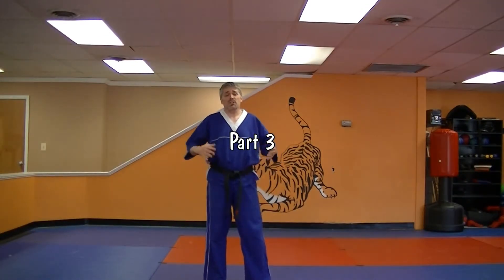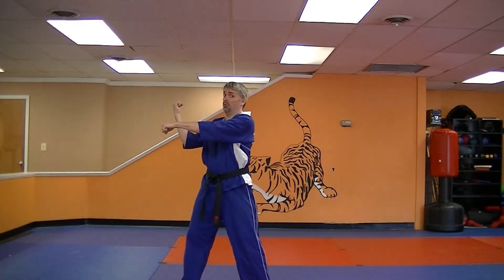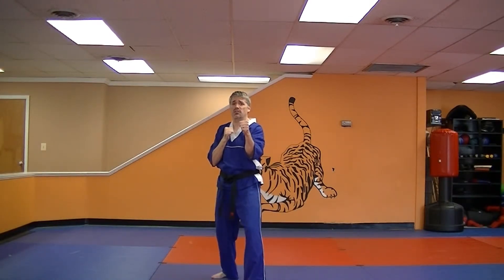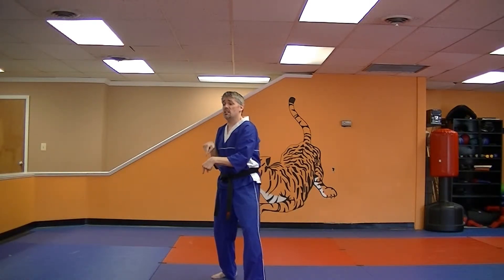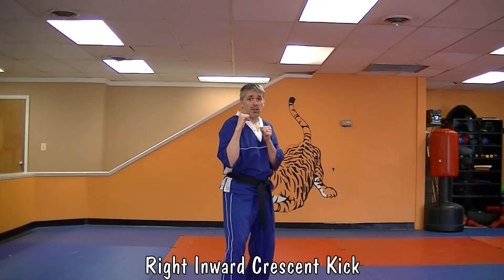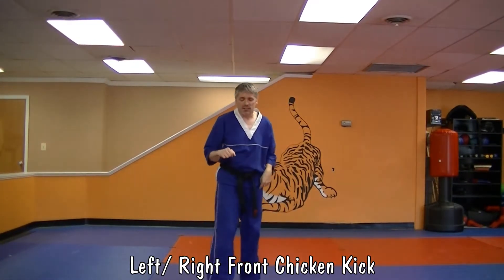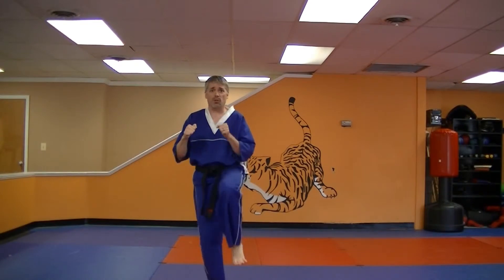Get ready for part three. Part three of Universal 3 is going to be three kicks. From your last move in part two, you're going to step back into your guard stance facing 12 o'clock. You're going to do a right inward crescent kick — make sure that knee comes up and around in a nice arc. Plant in a right guard stance still facing 12. Then do a left-right chicken kick towards 12. One, two.